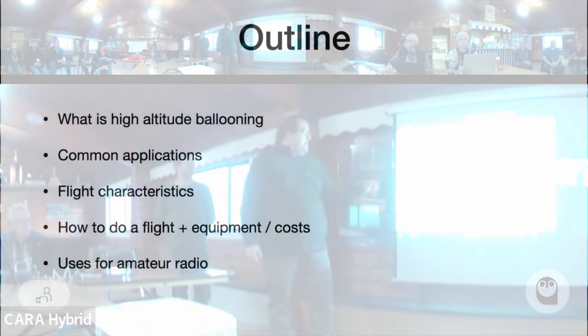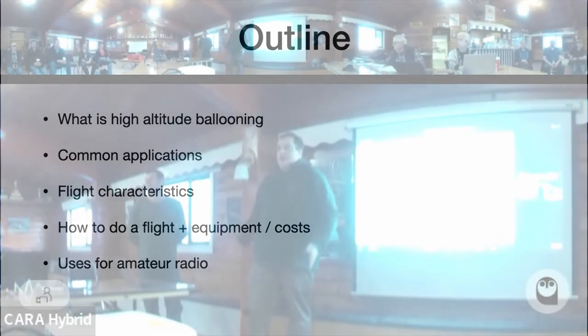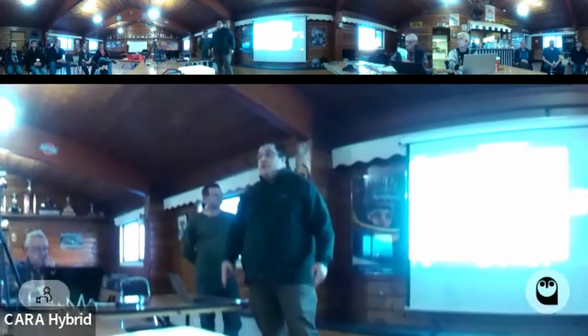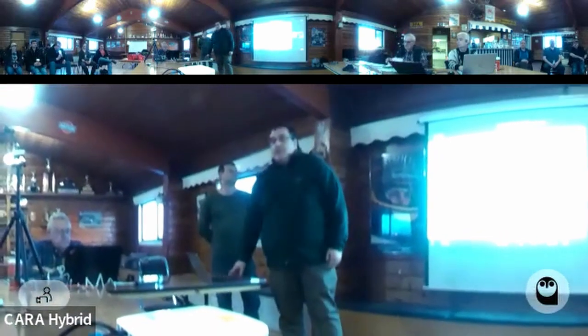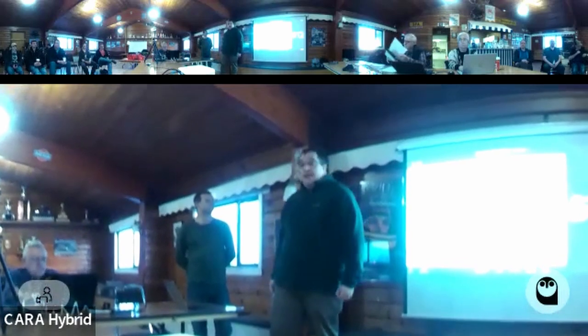I want to tell you what high altitude ballooning is, a couple of the common applications, the flight characteristics of these platforms, a little how-to on how you get one of these things in the air and hopefully get it back, and then some uses for amateur radio. It's got a long heritage of being used by hams, and a lot of the pioneers who started doing this in amateur radio are still flying balloons today.